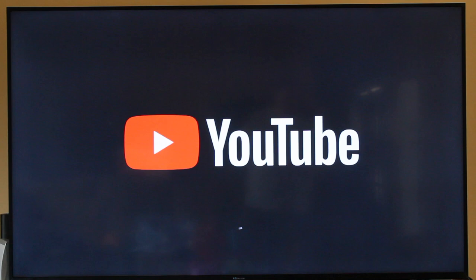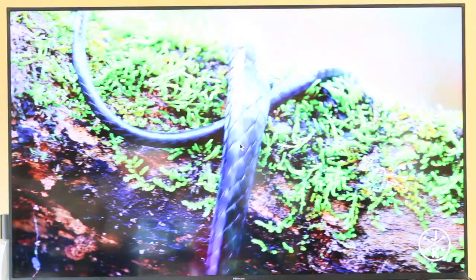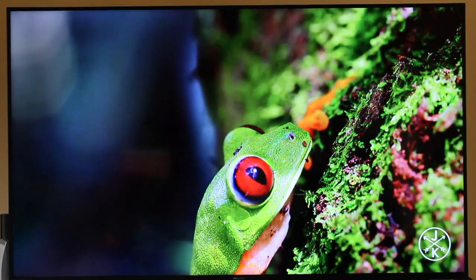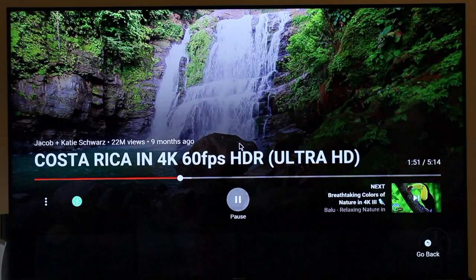Next we're going to check out YouTube. I'm going to show you the capabilities it has with 4K — this box is 4K ready and also very high in resolution, so you play 1080 and 4K. Look at that smooth rendering in Costa Rica — nice little frog, snake. The image is incredible on a great TV. Nice waterfall. There's no lagging, no delays, just smooth video.